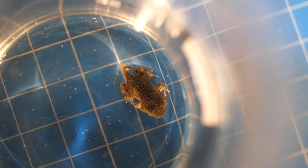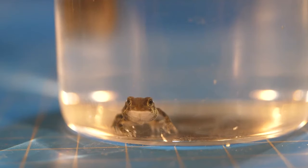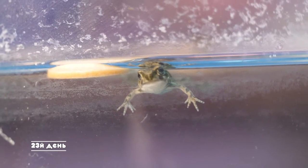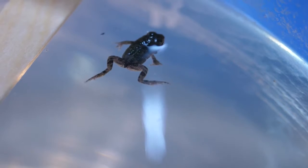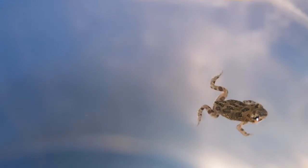At this stage it differs from a full-fledged frog only in that it breathes with gills. The next day, the frog has finally acquired lungs and is now not under but on the surface of the water. The mouth has already formed completely. All that remains of the unfinished transformation is the remnant of a small tail and the awkward movement of the front legs, which have not become stronger yet.